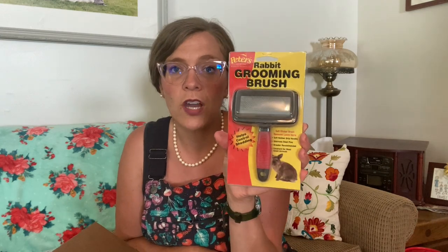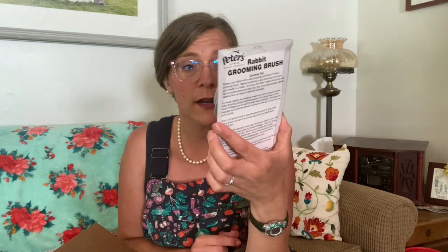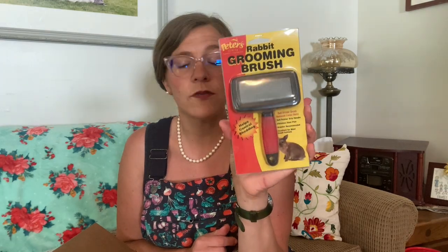Next up is a rabbit grooming brush. I have a double mane lion head that I'm going to need to start caring for. It says soft slicker brush, removes loose hair, soft rubber grip handle, stainless steel pins, breeder recommended, excellent for most small animals, helps control shedding. This would be ideal for angoras and lion heads — things with longer hair.